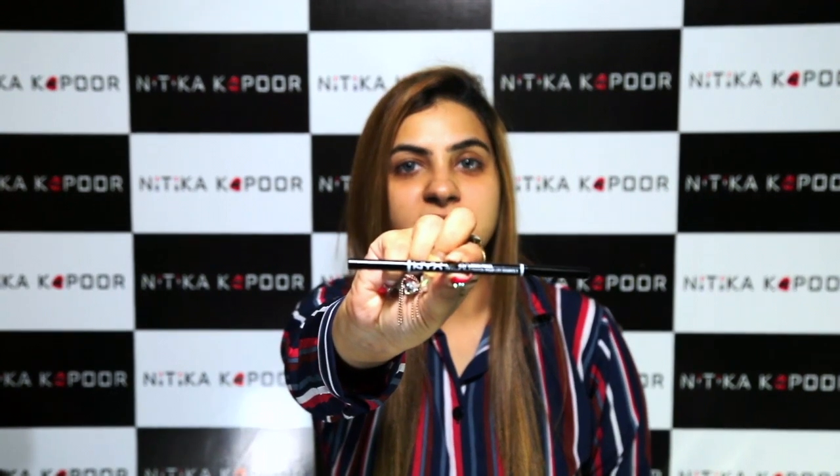First I'm going to start off with my eyebrows and I have NYX Micro Brow Pencil here, and I'm in the shade Espresso.